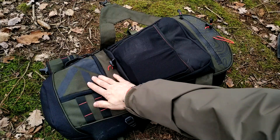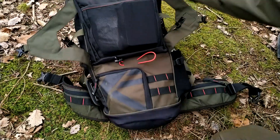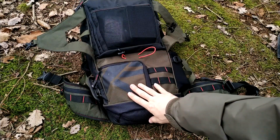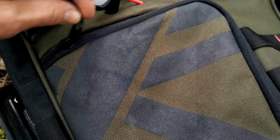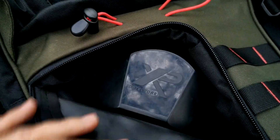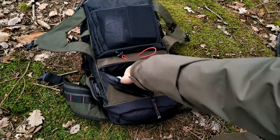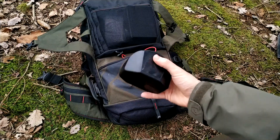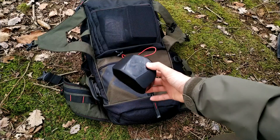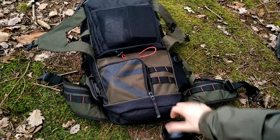I will introduce you to the bag from the outside to the inside, starting with this special pocket designed for your headphones, as shown on the icon. You can easily fit two boxes for XP WS4s or XP WS8s, and of course you can also use this pocket for WS5s, which are the bigger wireless headphones.